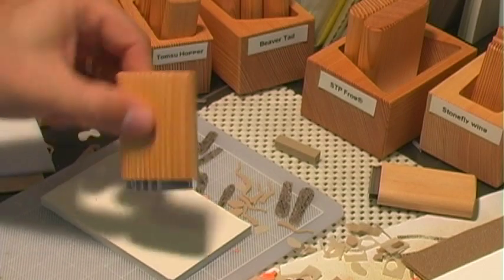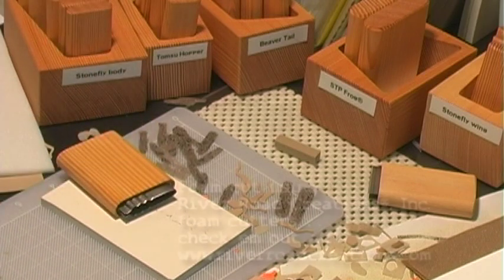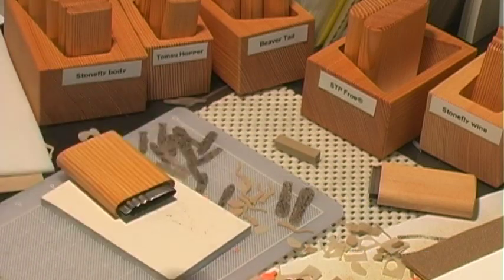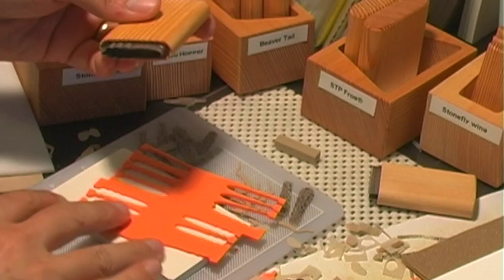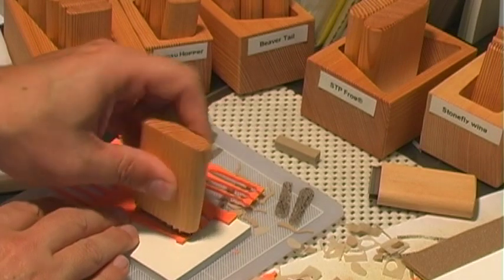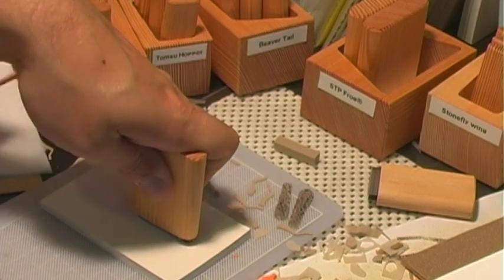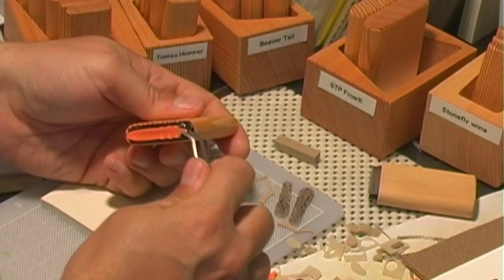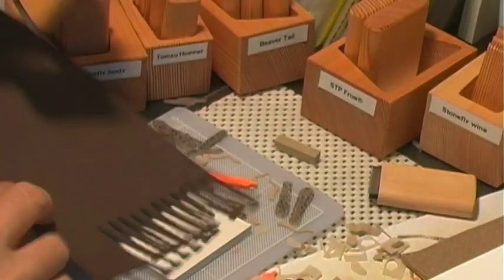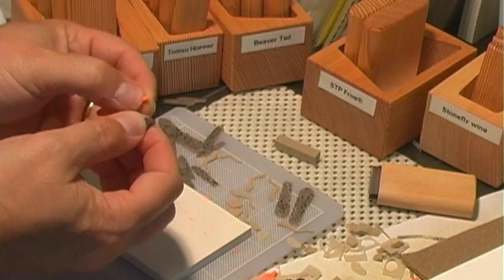We're going to start off with the stonefly body cutter and I'm going to do a dual color — orange on the bottom and then some brown on top. I'll go ahead and grab my foam and cut that for the body. I usually like to have a pair of tweezers to take that out. Then grab the brown.